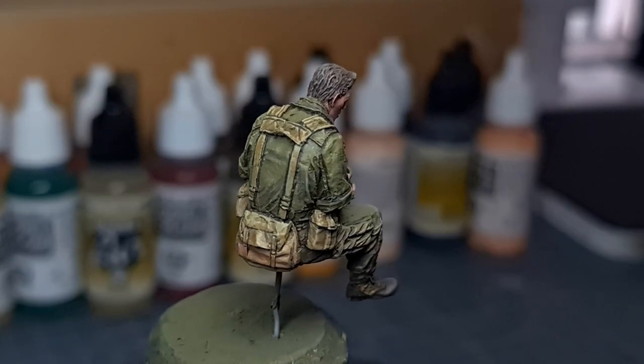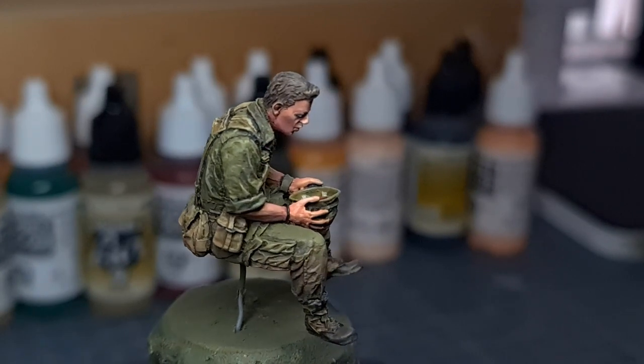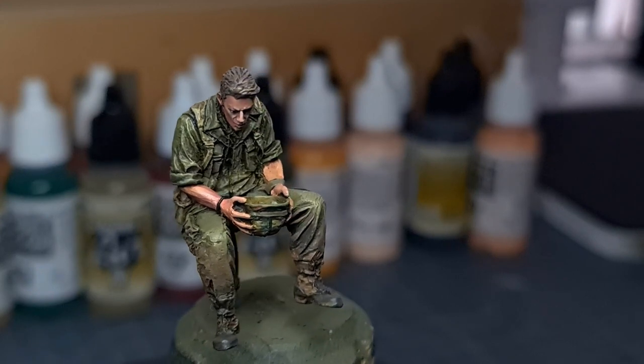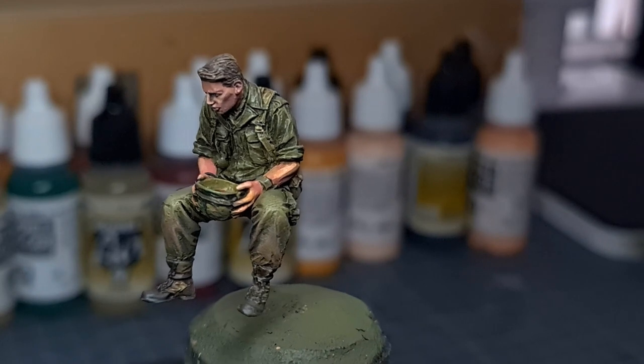And there we go - this is the result. I'm quite happy with this guy. He'll be going on the back of the truck with the rest of his platoon. I also added some weathering to the boots and lower legs - just some sand brown.